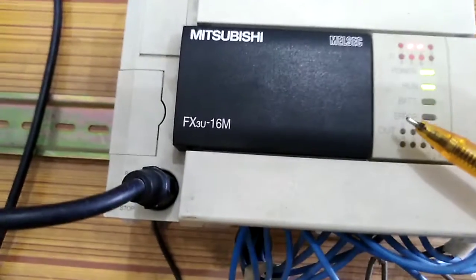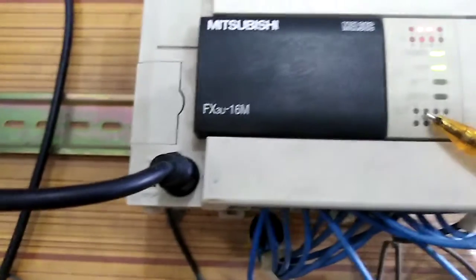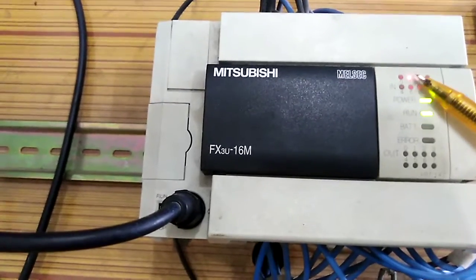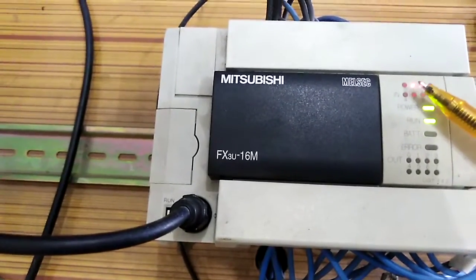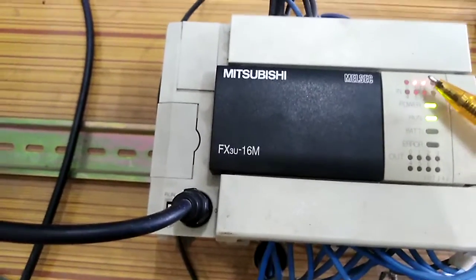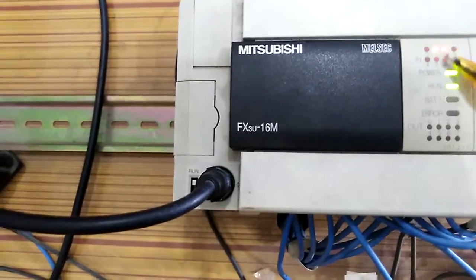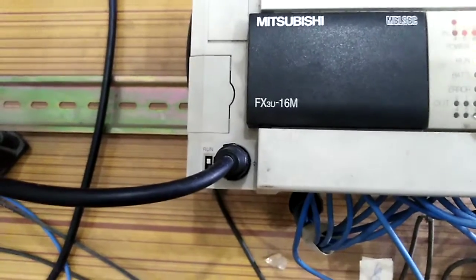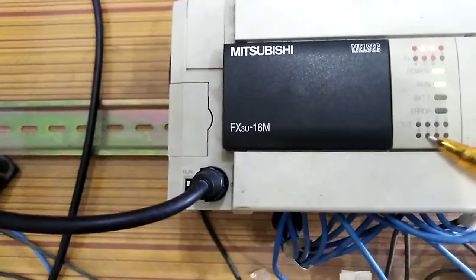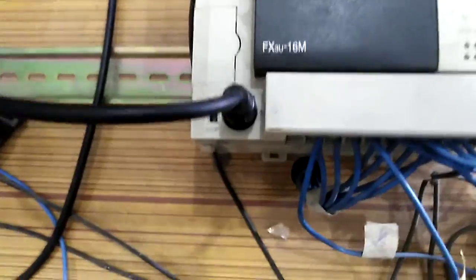On the PLC you can see that this is the input side and this is the output side. When an input is on, the corresponding light will turn on — X0, X1, X2, X3. At the moment, two lights are on at X1 and X2 on the input side, and none of the outputs are on.